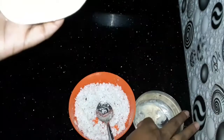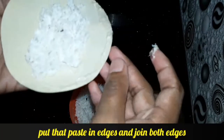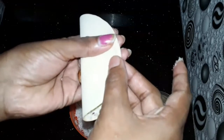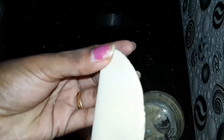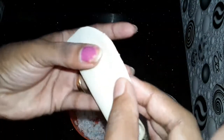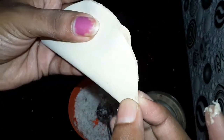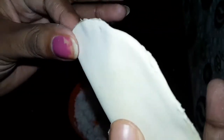Add the ingredients in a little bit. Add the ingredients to the vegetables. You should add the ingredients and mix them in a little bit.